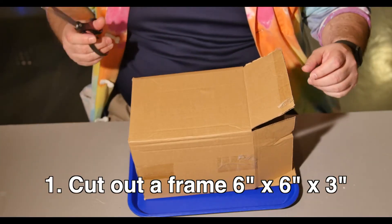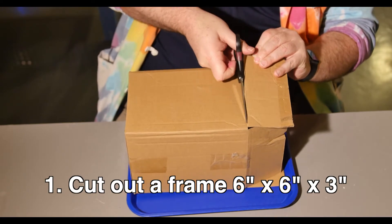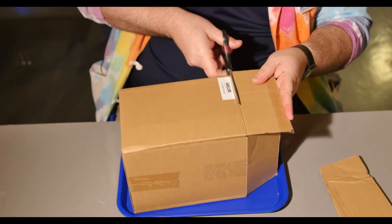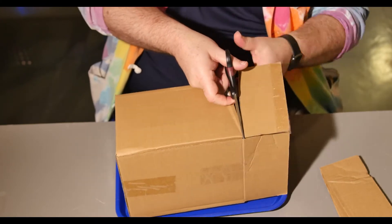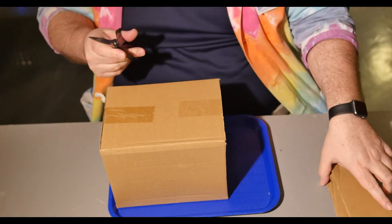First, we'll need to cut out our frame. We'll start with a simple 6 inch wide by 6 inch tall by 3 inch deep frame. If you already have a 6 inch by 6 inch box, you can start by cutting off the flaps. Don't recycle them yet — we'll need them for later.